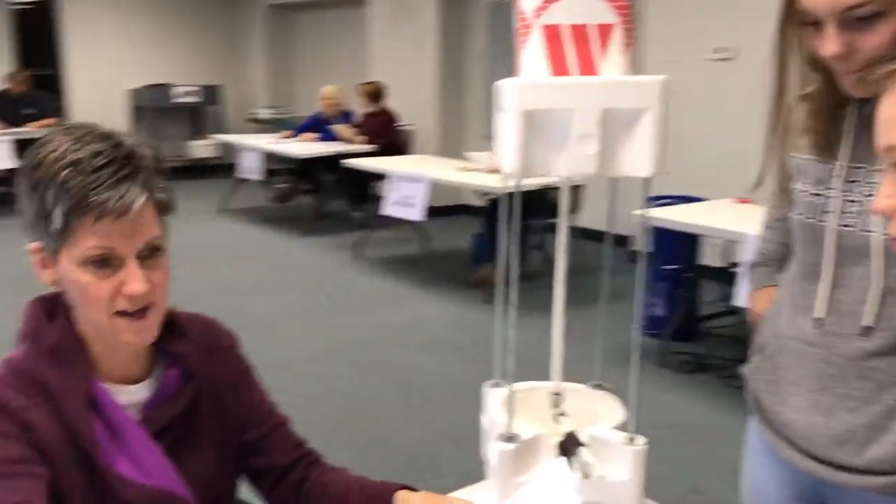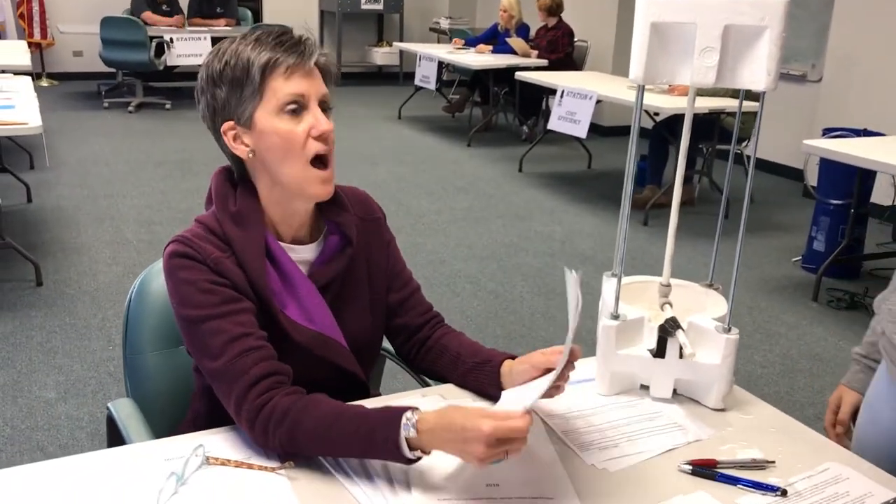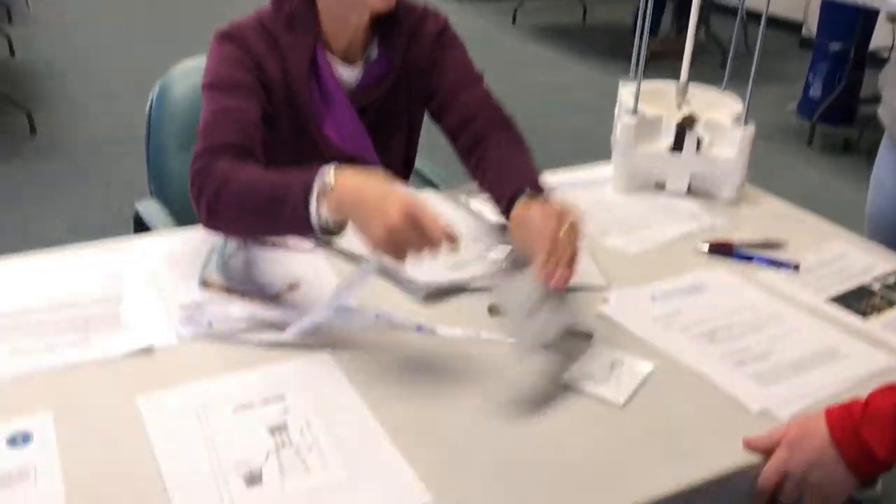You can participate in this project as an individual or with a partner — you decide. Fill out the forms and give them to your teacher, who will officially enter you into the competition.